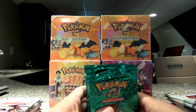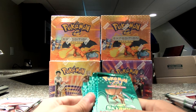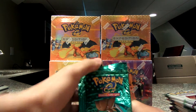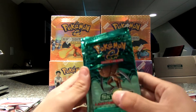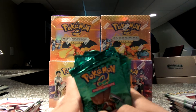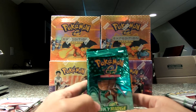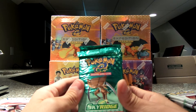How you doing YouTubers? PokemonMike87 here, and today is my first attempt at booster box openings. I have actually bought a bunch of sealed packs from Amazon. I have 14 Sky Ridge packs that I will be opening today on this video, but I also want to show you my other packs and boxes that I will be opening and doing separate videos for.